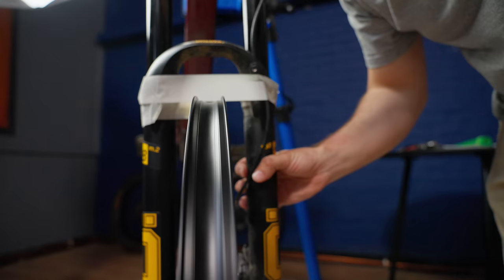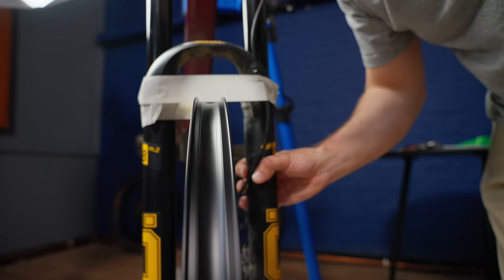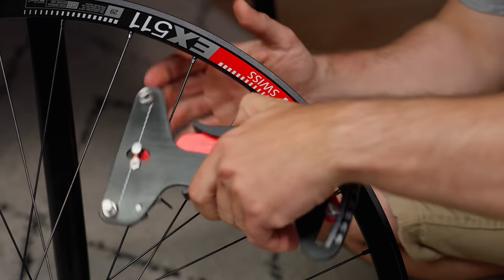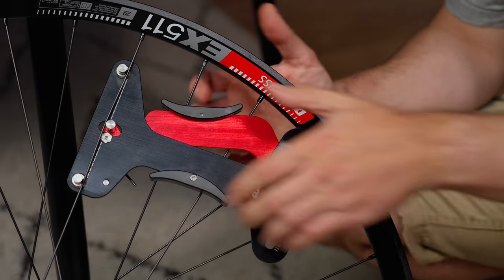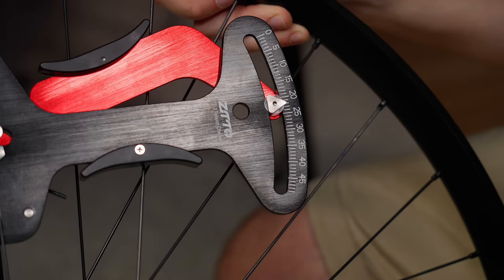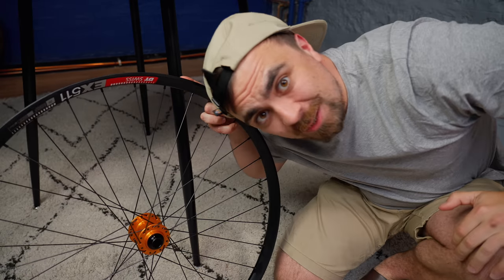I'm pretty happy with that. It's not absolutely dead true, but I've ridden worse. I was aiming for between 20 and 25 on the tension meter. Both wheels just perfectly ended up exactly where I was looking for — I didn't actually try to do that, I just trued them and they ended up pretty much bang on. That seems like a win for me.